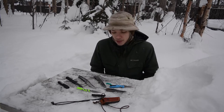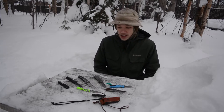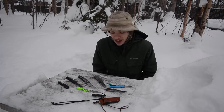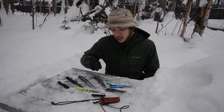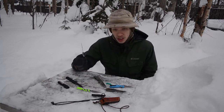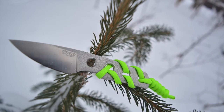Nowadays in the knife community they're coming out with steels so fast — there's CPM 20CV, CPM 4V, and a whole bunch of new steels that are even better than their predecessors. M390 and S35VN used to be the top performers, the best of the best, but now they're being left in the dust. ZT is already moving over to CPM 20CV, but personally what I like the most is Böhler M390.